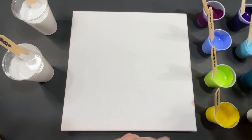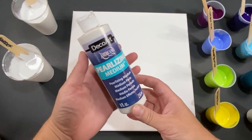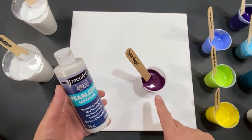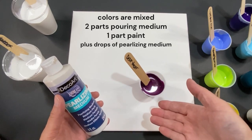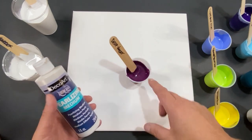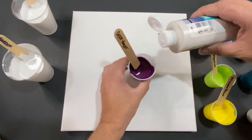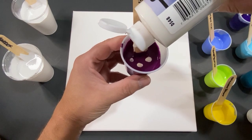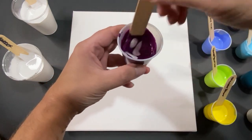The special ingredient I use in here is the pearlizing medium. On this side the paint has my normal pouring medium plus the paint — it's a two-to-one ratio with my pouring medium plus the paint. Now watch, I'm just going to add in just a few drops — little globby drops, but little drops.